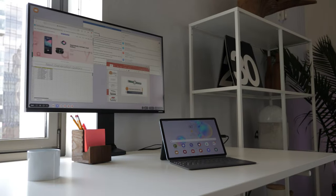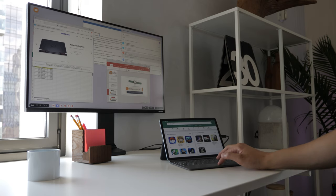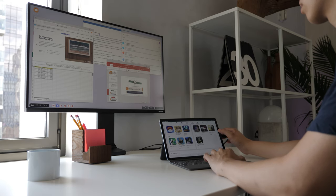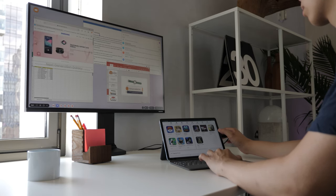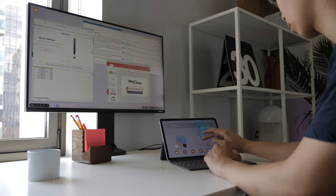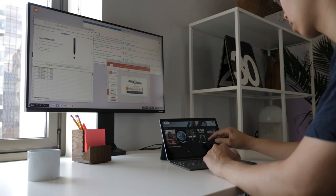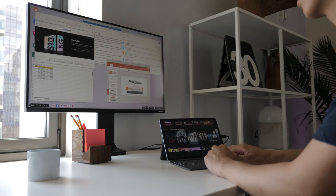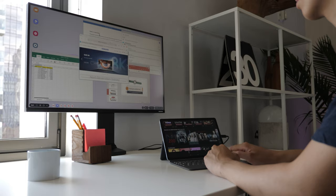The Tab S6 has Samsung DeX built in, which gives it a very differentiating factor. The Tab S6 can give you full productivity right off the bat by plugging it directly to a monitor and adding the Folio keyboard. You can add a mouse, add devices to drop in video files, and edit with Adobe Rush right off the bat. You can see how smooth it is to have that desktop-like experience — on your tablet or using an external monitor — giving you more functionality.